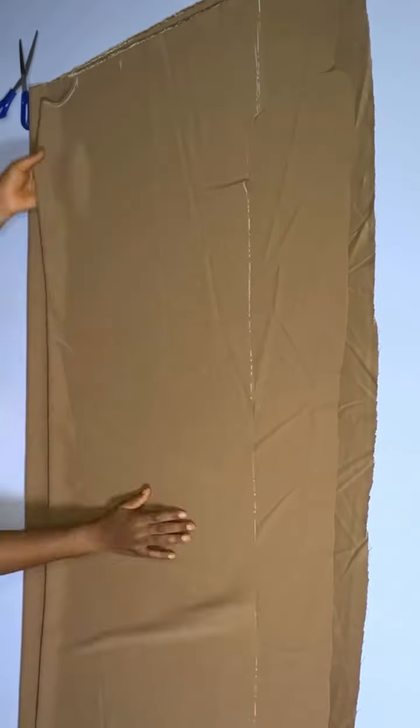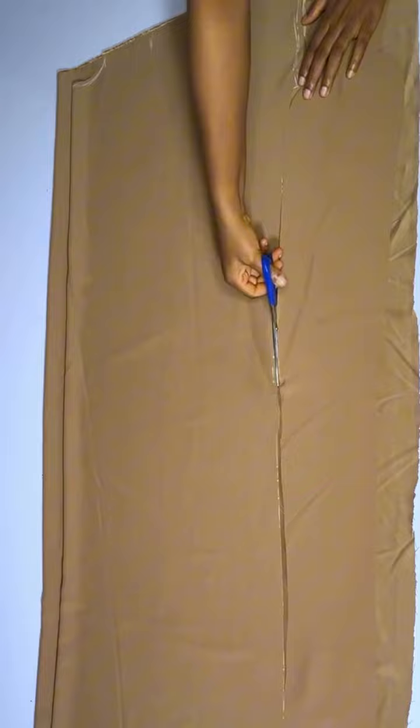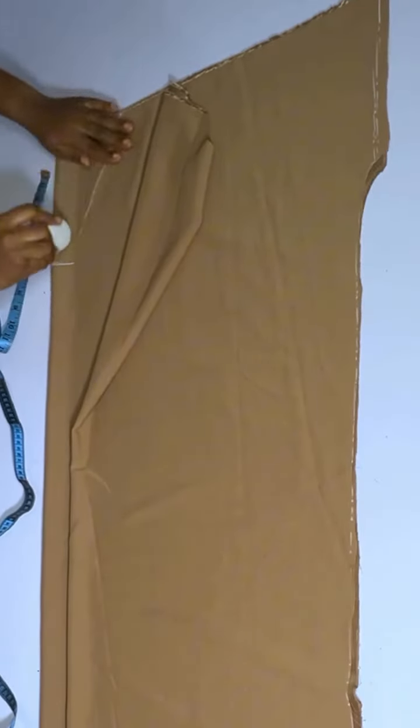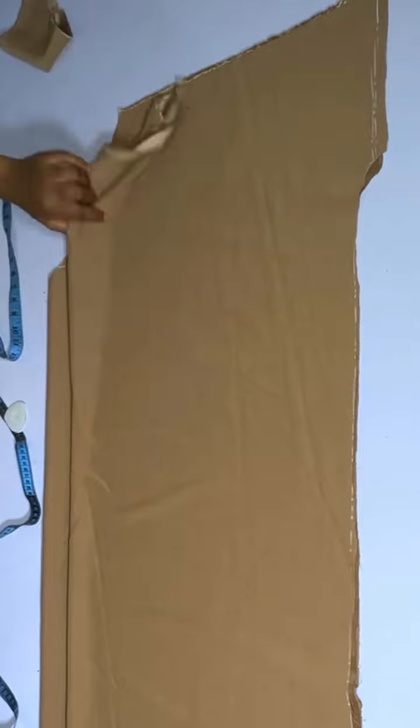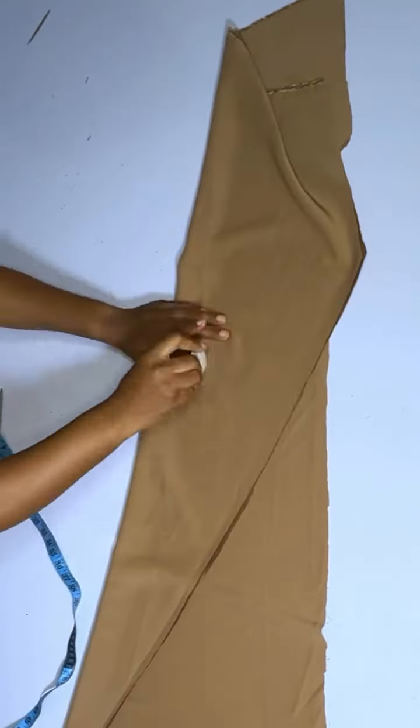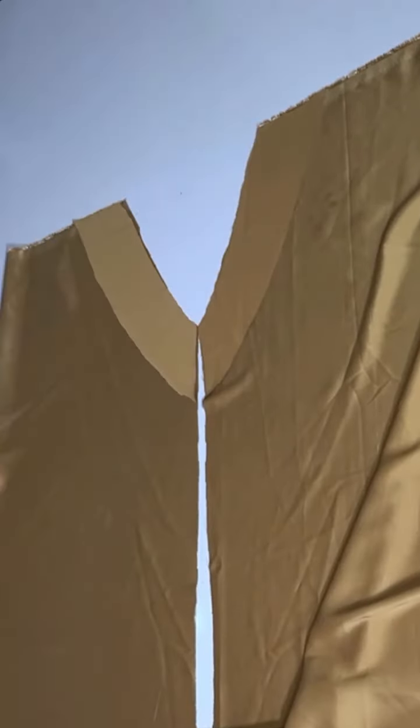You are going to add an allowance — maybe one inch at the center front. Then after doing that, you are going to make your front neckline a V-neckline, which should be up to eight inches. Then you are going to open up the allowance at the front. Go ahead and mark where you are going to fix your belt.